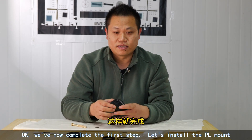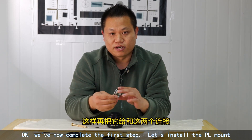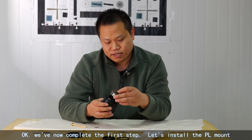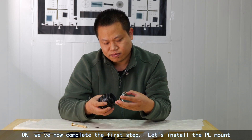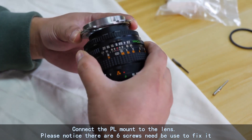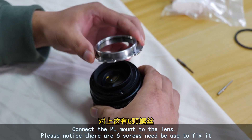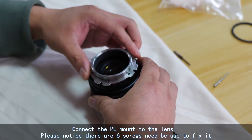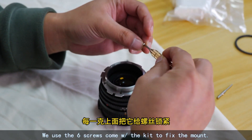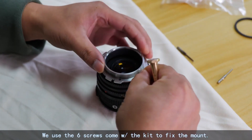We've now completed the first step. Let's install the PL mount. Connect the PL mount to the lens. Please notice there are six screws needed to fix it. We use these six screws that come with the kit to fix the mount.